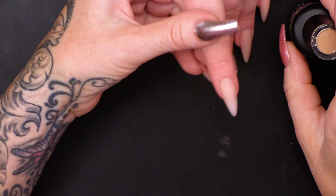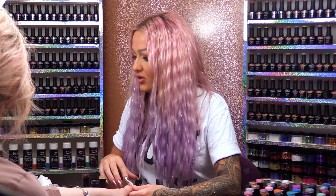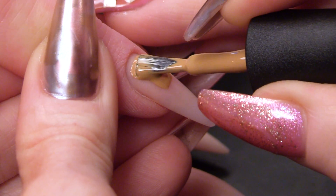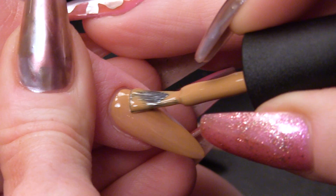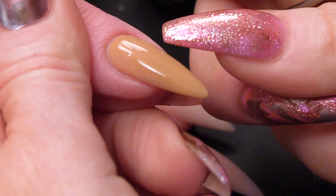I'm gonna go straight on with the colour. If I was doing this on a natural nail, I would put the base coat on first, but because I'm using an acrylic nail, I can go straight on with the colour. This has got no top coat on it or anything like that — it's just a raw nail, it's been buffed and that's it. I'm gonna do two coats of colour and cure both layers as well. Super easy peasy lemon squeezy.